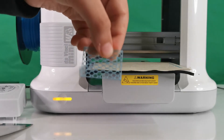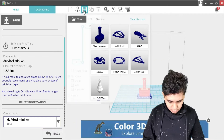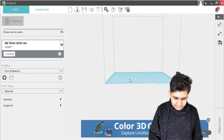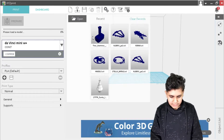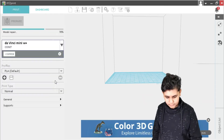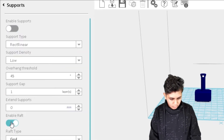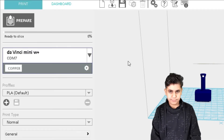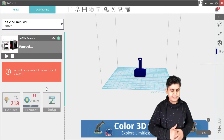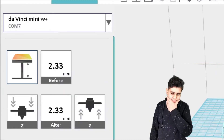Now we're going to print without the raft. Let's create a new file — click New File and confirm to reset. Now let's load the Thor's hammer file and, as always, click Auto Repair no matter what. After it auto repairs, let's check — I do not want any supports or raft on this. Let's go back and check the Dashboard one more time to review the Z offset before printing.